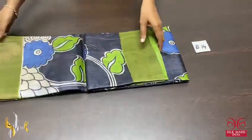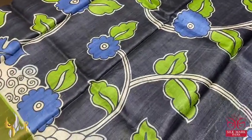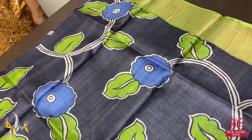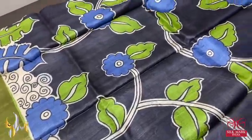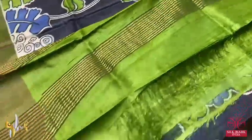Pure tasa silk saree, premium quality digital printed, a very elegant acid washed boiled soft tasa silk saree. A black saree here with beautiful kalamkari concept prints. Blue, green and black are prominent with green borders — olive green is the border.